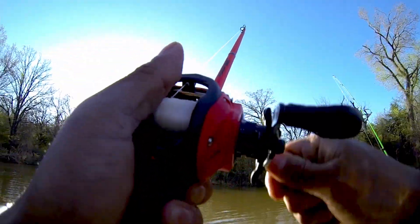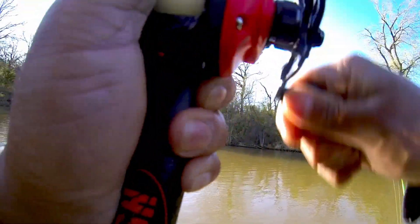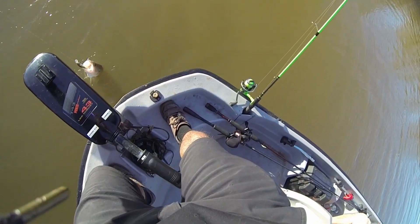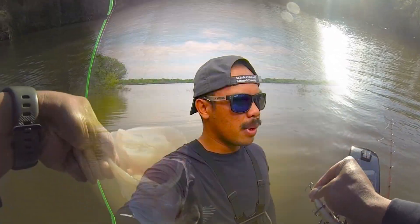Oh, got one! Oh, on the jerkbait. Nice. On the jerkbait. That's a good one, bro. But I'm going to try it again.